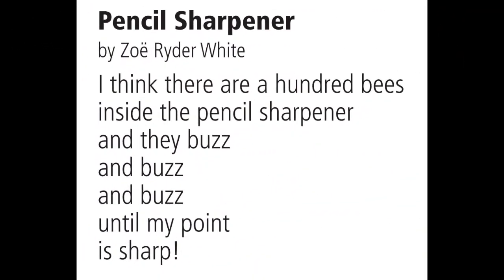Pencil Sharpener by Zoe Rider-White. I think there are a hundred bees inside the pencil sharpener and they buzz and buzz and buzz until my point is sharp.